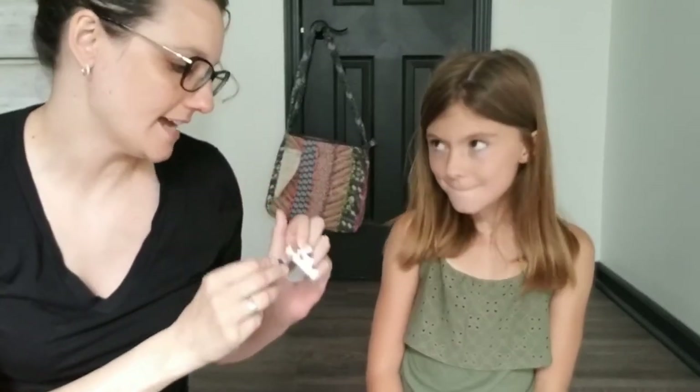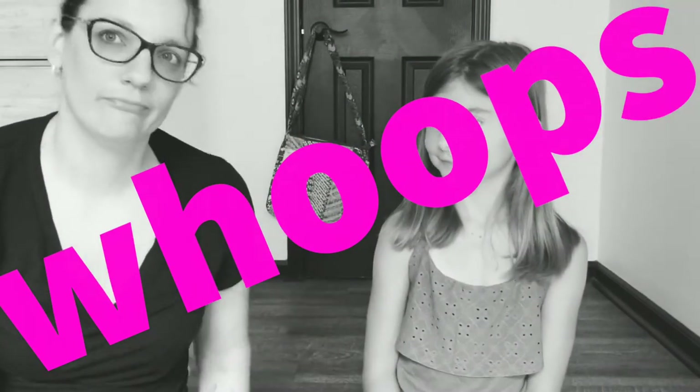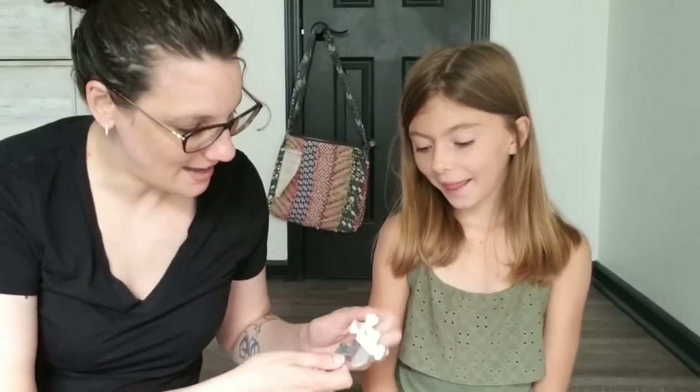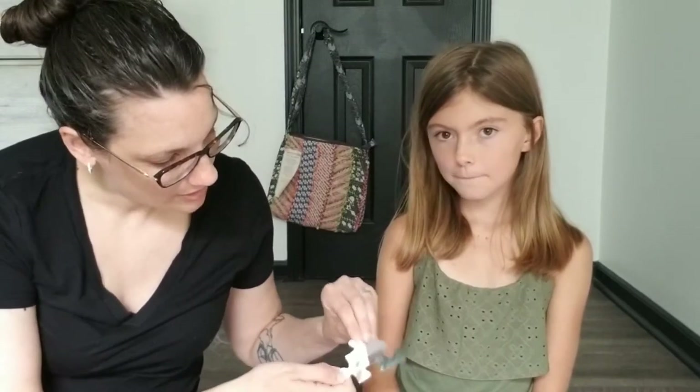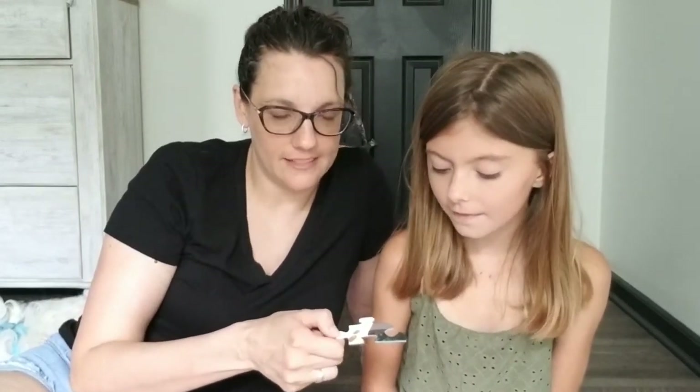Cobble Hill puzzles have what's called a linen top. When you have a puzzle with a linen top, if you look at it you can see there's a little bit of a pattern on it — it's like a crisscross. What's nice about linen pieces is there's not a really strong glare.